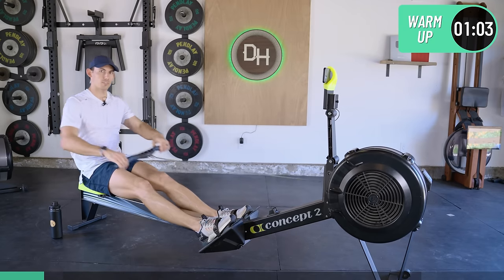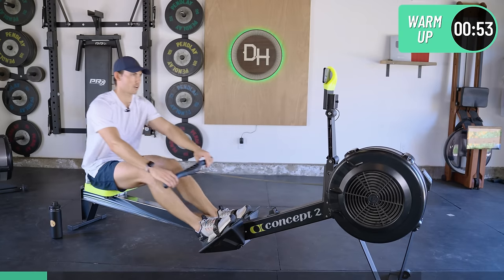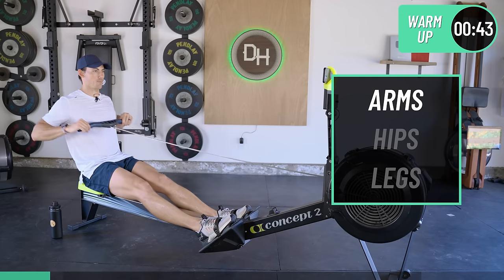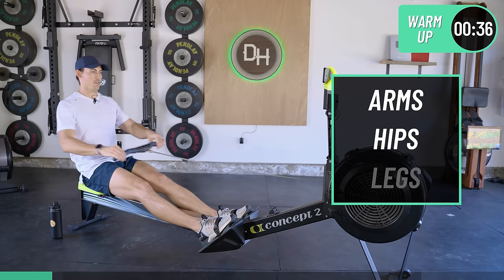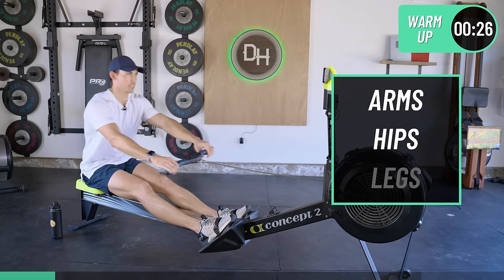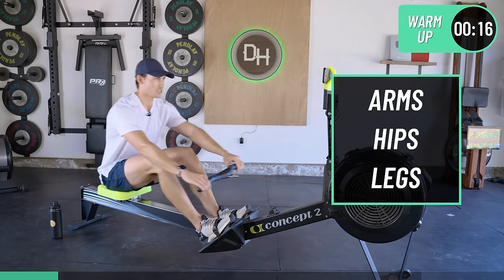No worries, we're just getting our legs underneath us. I'm going to throw in a quick drill — I'll take it to arms only. That means legs are straight, trunk is open, we'll row with just our arms. This helps you establish rhythm on the machine. Now let's add in the hip swing but not the legs. And then in we add the legs — just a quick brief on getting the stroke right.